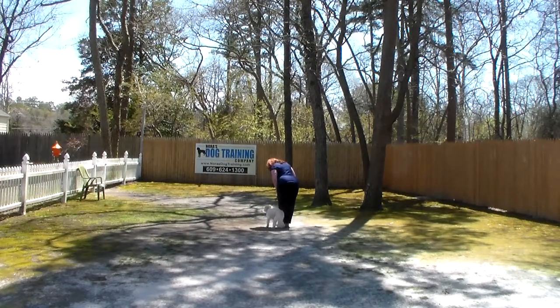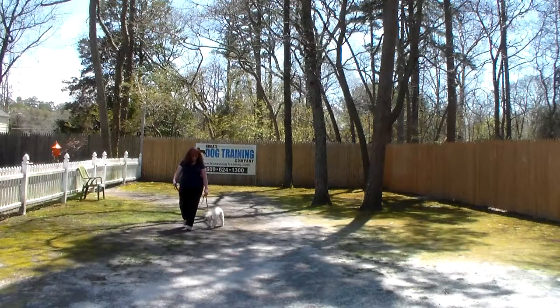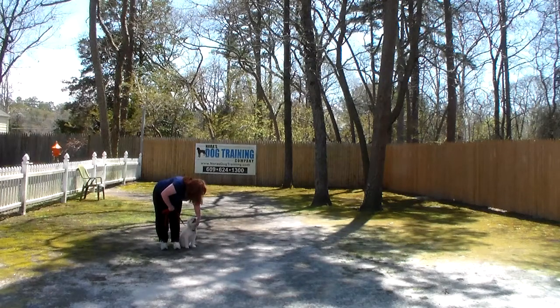We even tried using treats for Bella to get her a little bit more motivated, but she's not super food motivated when it comes to this training. Also, a lot of times with the weather when it gets warm like this all of a sudden, it does take a lot of the steam out of the dogs when they're not used to it quite yet.